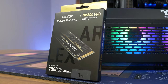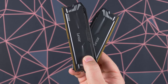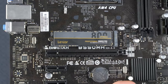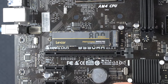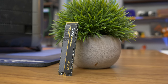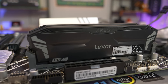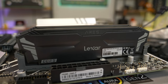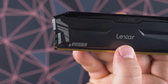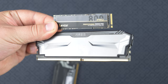But first, a word from today's sponsor. Today's video is brought to you by Lexar and their NM800 Pro Gen 4 SSD along with their Ares DDR5 memory. The NM800 Pro is a blazing fast Gen 4 SSD with read speeds up to 7500 MB per second, making it great for gamers and content creators. Their Ares DDR5 RAM features speeds up to 5200 MHz, comes in an all-black design, and capacity up to 32 GB — perfect for a next-gen AM5 build. Click the link in the description to learn more.